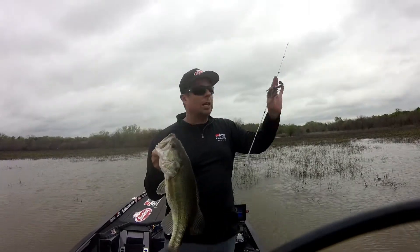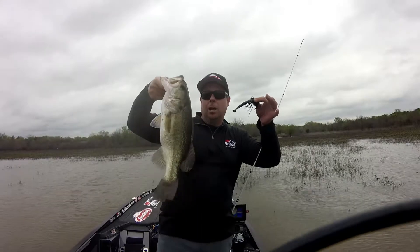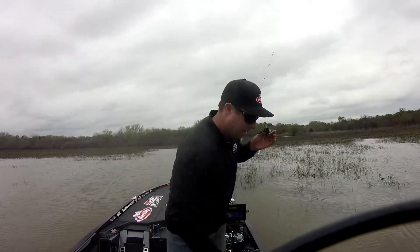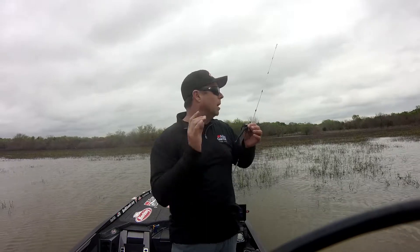Swimming a swim jig a little bit farther up — got one of them good females right here. Look at that chunk! That's a big female. Put her back. Springtime fishing, post-spawn — a lot of fish are up here spawning.